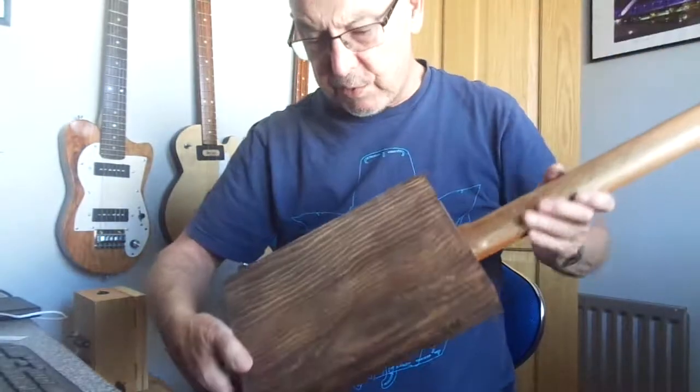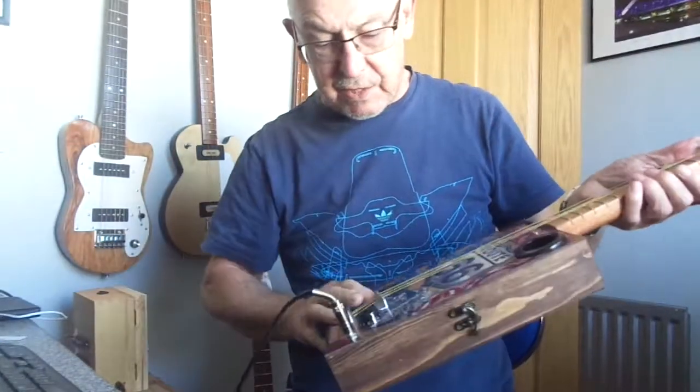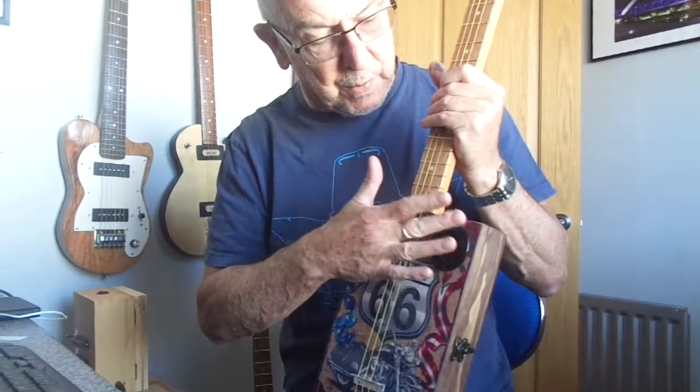The plain box, this one stained a dark brown, shows the grain nicely on the dark brown stain. It has an underbridge piezo pickup, volume control and jack socket, a single sound hole, black.